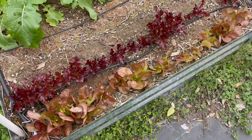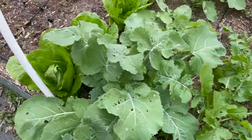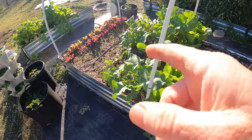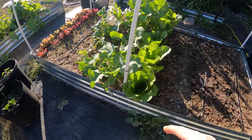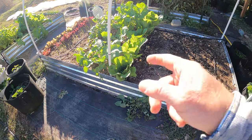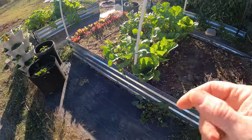But everything else bounced back. These lettuces are doing as good as ever — everything looks great, almost like it never got hit. Thanks for watching, everyone. If you like this kind of content, please subscribe and hit that bell notification for future video updates. Also, if you could hit the like button, it would help me out. I'll see you on the next video — now you guys try to escape the daily grind.